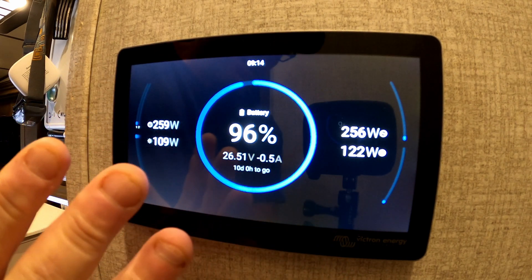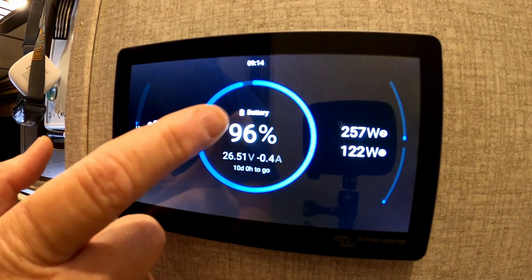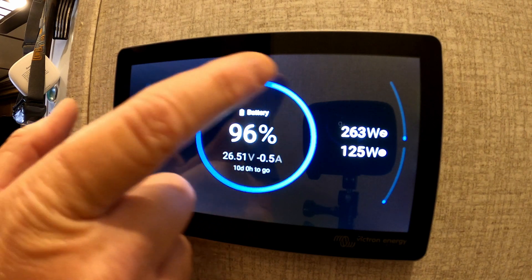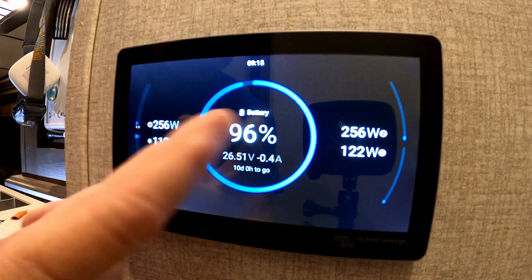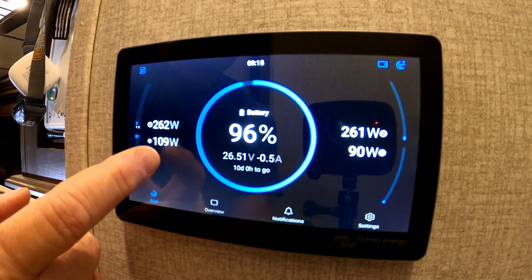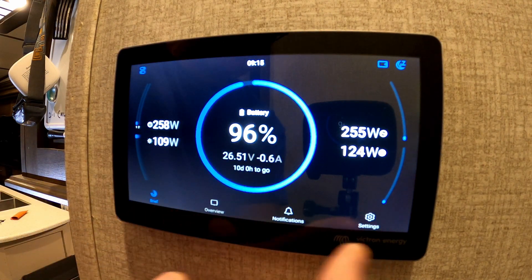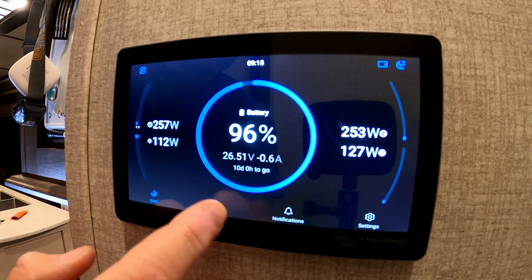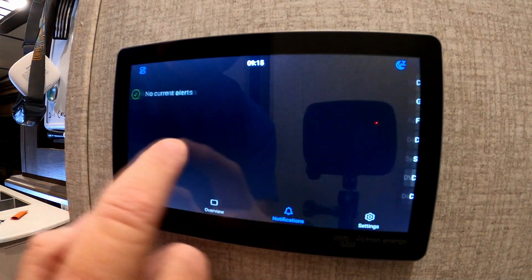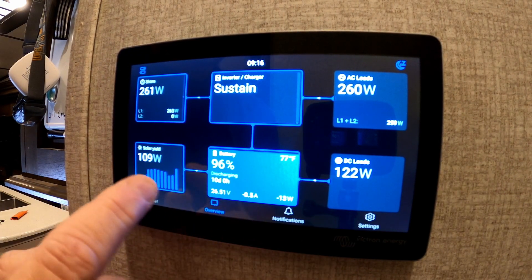Here we have the new update. One thing about this is it seems to be like what a lot of other companies have gone to — they like this little circle graph. This is just showing battery right now, but if you had a tank sensor, propane sensor, or anything else, they'll all show up as a circle graph percentage. Then you've got your shore power watts over here — it doesn't say so you just have to assume — and that's your AC load wattage over there. This is your solar array over here, and it doesn't even tell you that, and this is your DC load. This is just your basic home screen.